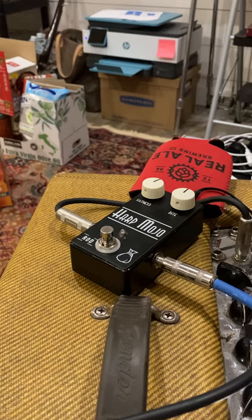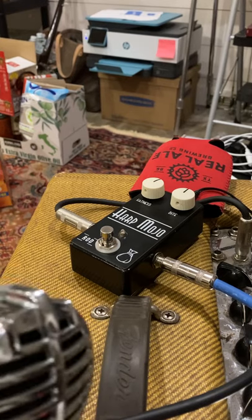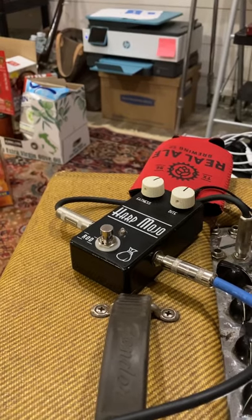Hopefully that's pretty helpful. That was just playing through a JT-30 with a crystal element in it. All right.